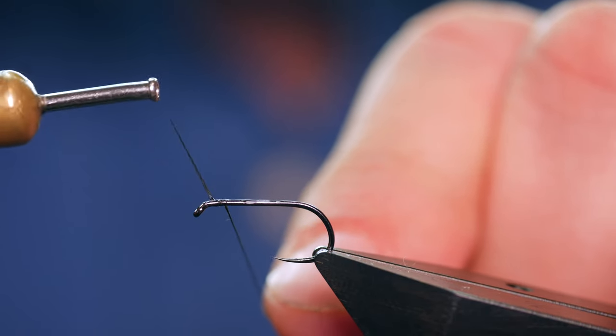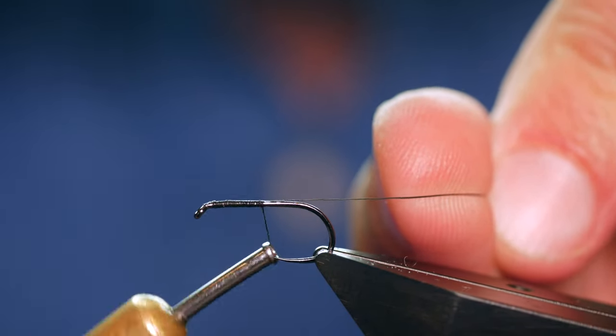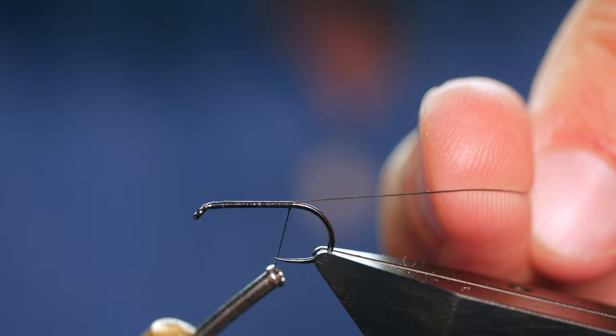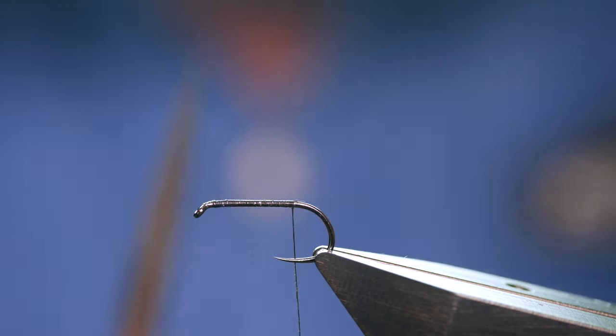Once I've done that, I'm going to catch in just behind the eye and use my rat's tail as a guide to bring my silk all the way down to approximately where a barb would be on a barbed hook. Then I can grab my snips and remove the rat's tail.